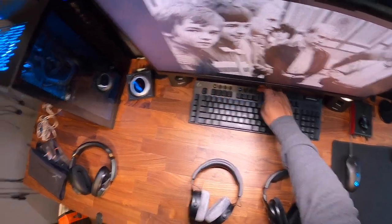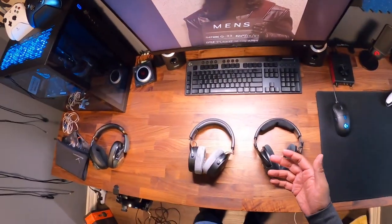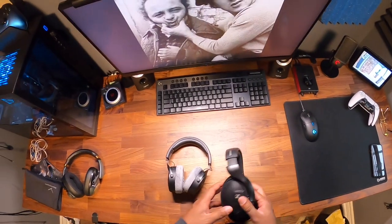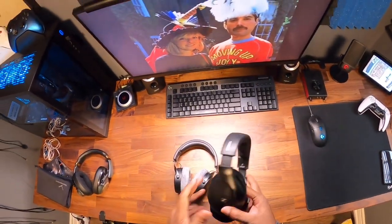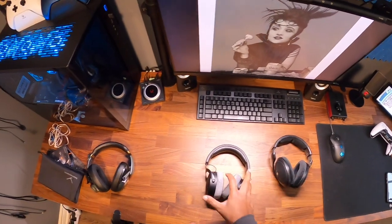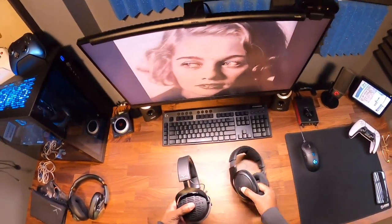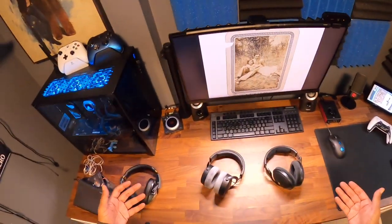All right, let's get going. I got a Christmas present for you — you thought I was done with you for the rest of the year, no such luck. I got one more left in me. This is my Christmas present to you. What we have here, ladies and gentlemen, is my final comparison of the year: the HD 560S versus the Beyerdynamic DT 900 Pro X. That's right, I got both of them right here, ready for you. We're gonna do a comparison on these.